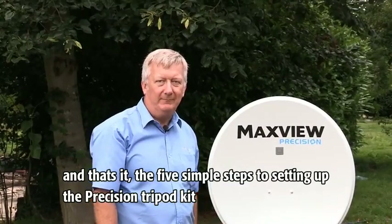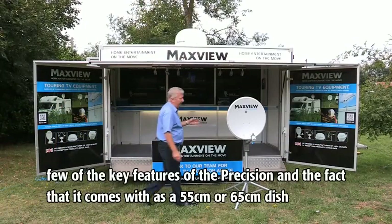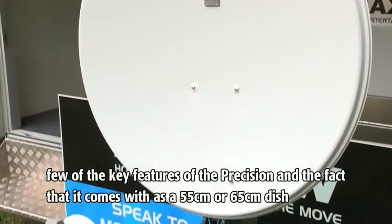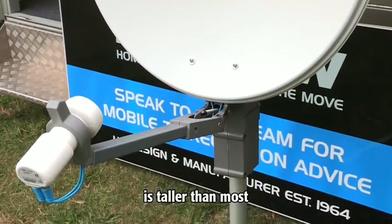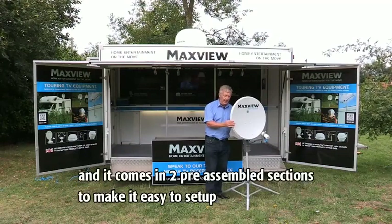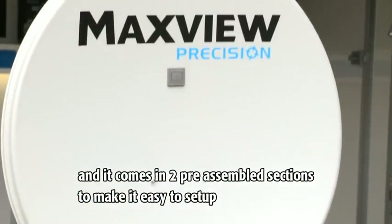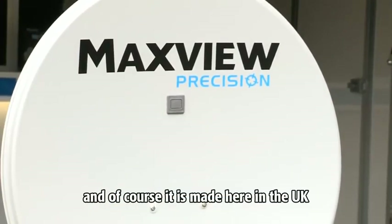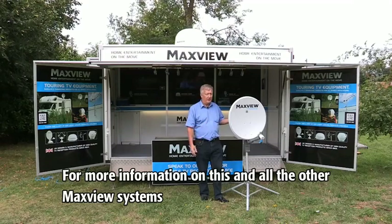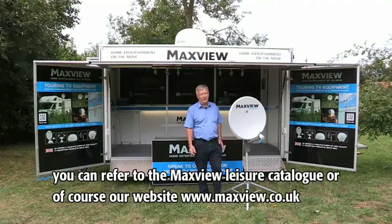A few other key features of the Precision: it comes as a 55 centimeter or 65 centimeter dish, single or twin LMB. It's taller than most, lighter than most, but still very robust, and it comes in two pre-assembled sections to make it very easy to set up. It's made here in the UK. For more information, refer to the Maxview leisure catalogue or their website.